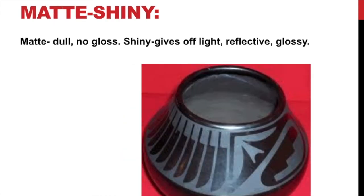What is matte and shiny? Shiny means it's glossy — it reflects light. If it is matte, it is dull and doesn't have any gloss. This example here has a design where parts of it are glossy and parts are not — it's a matte finish, and it creates a very unique design.